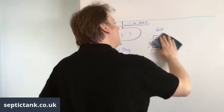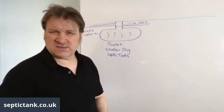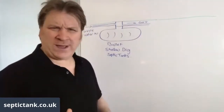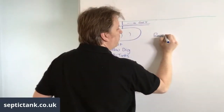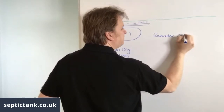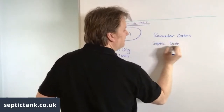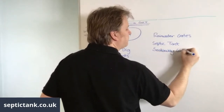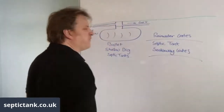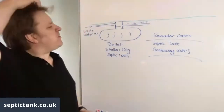There are two types of crates on the market: rainwater crates and septic tank soak away crates. These are two completely different kinds of crates.